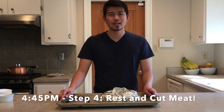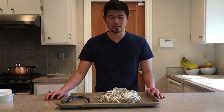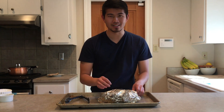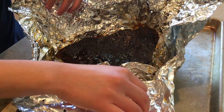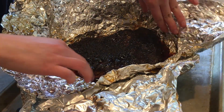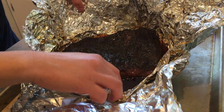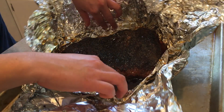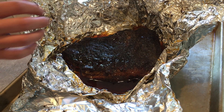Our brisket flat cooked for about five and a half hours. I took it off at 3:15 and it's rested for about 90 minutes. You don't have to let it rest that long — you can let it rest for about an hour. We're going to take a peek and start to cut it. Lots of juice! I like that color. We're going to try to save some of this juice, maybe make a sauce out of it. Let's go ahead and get it onto a cutting board.